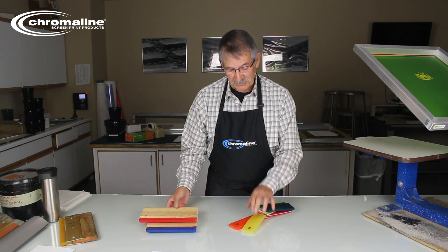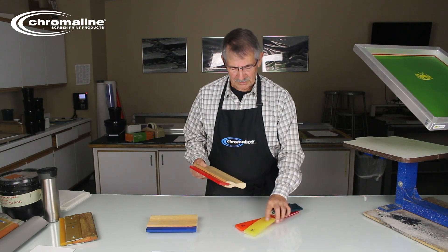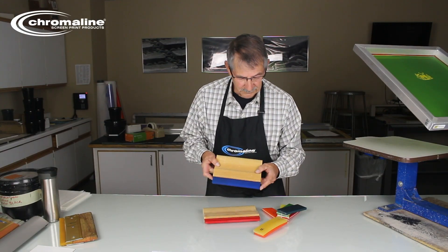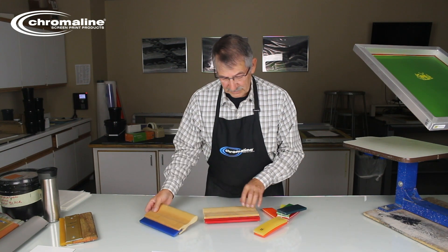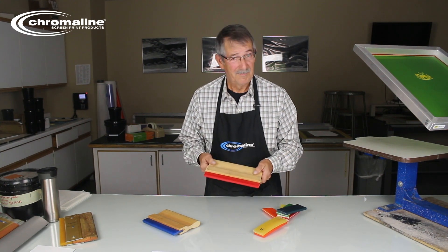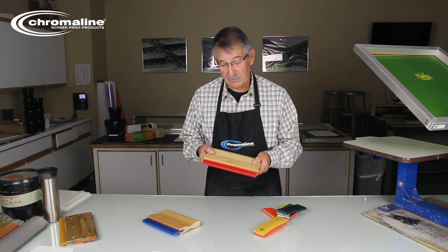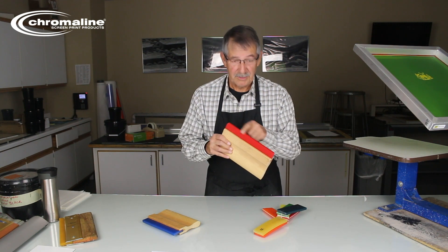Chromaline supplies these squeegees with a handle, and it will be already made for you. Also, what I like to do is round the corner off on my squeegees, because that little sharp end — like on this one — may actually damage your screen a little bit. So why not keep it rounded? It'll last longer. How long will a squeegee last? A long time — not just a couple days. These will last for years, as long as you keep them in good shape. Keep them clean and dry them. And try not to abuse these edges.